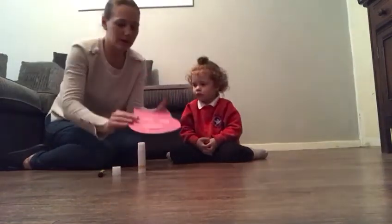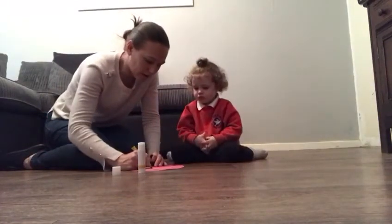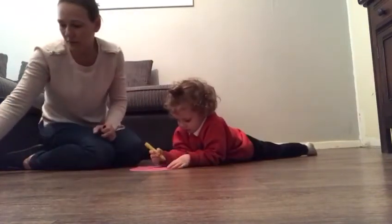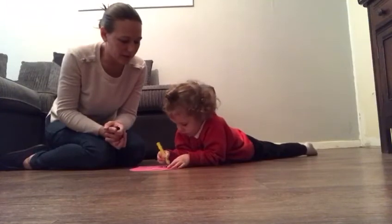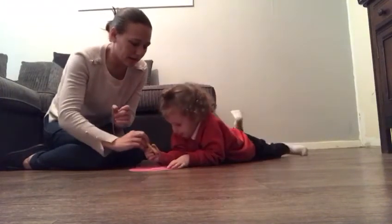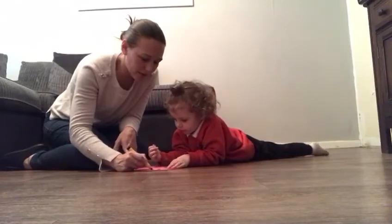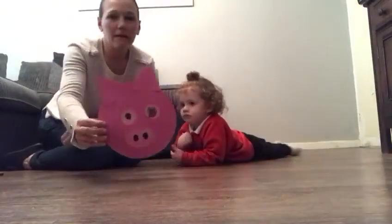Stick the nose like that, and then we get our black pen and draw a circle for each eye. Well done — that's it! Fantastic. Then we do two circles here for the nose, and there we go!